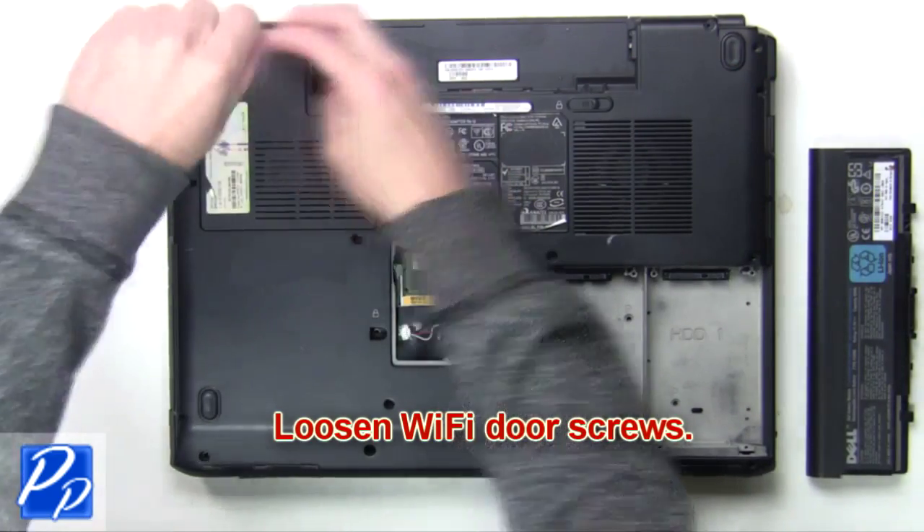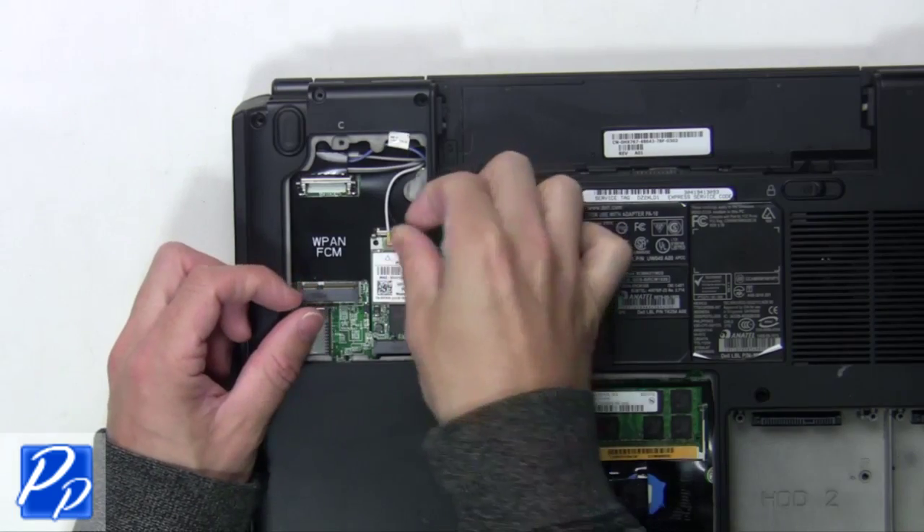Loosen the Wi-Fi door screws. Now unplug the antenna cables.